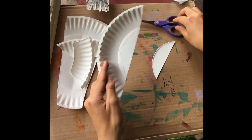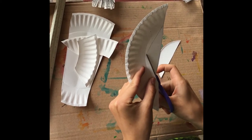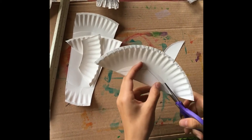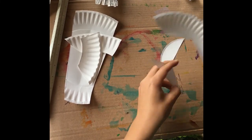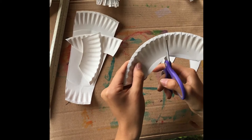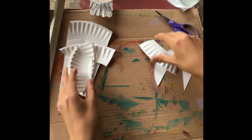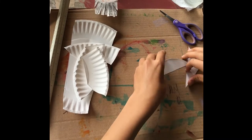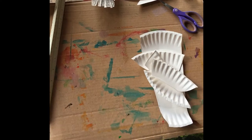Next we'll go to this side — these are the ears. So let's cut out our triangle. We're also going to cut it in half right here because the goat also needs two ears. Now we've cut out all our pieces and next we're going to paint.